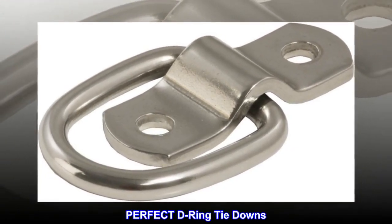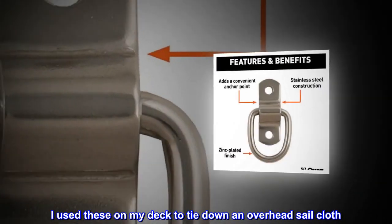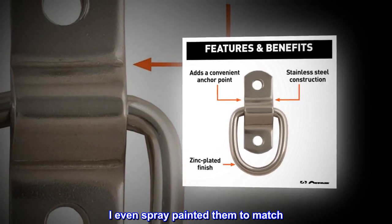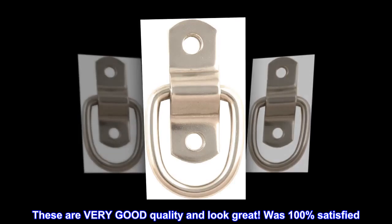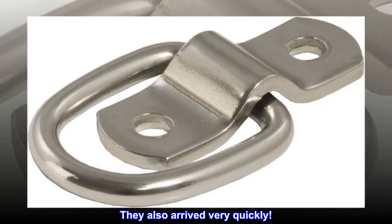Perfect D-ring tie-downs. I used these on my deck to tie down an overhead sailcloth. I even spray-painted them to match. These are very good quality and look great. Was 100% satisfied. They also arrived very quickly.